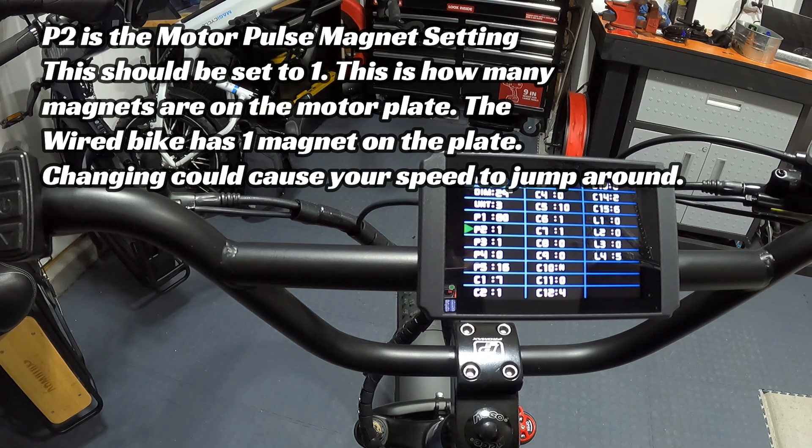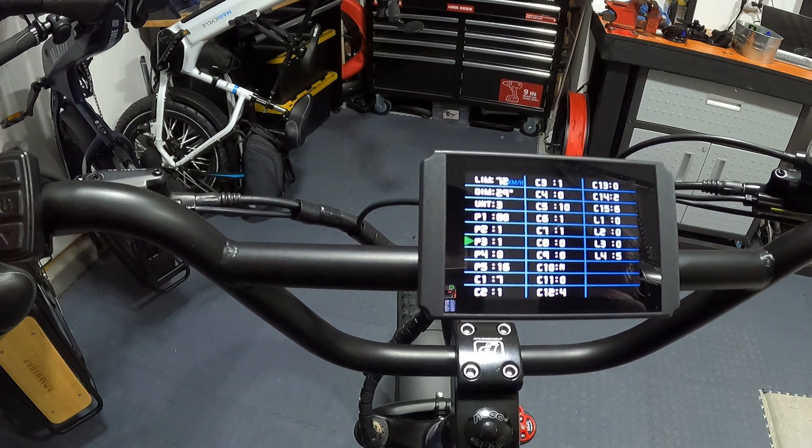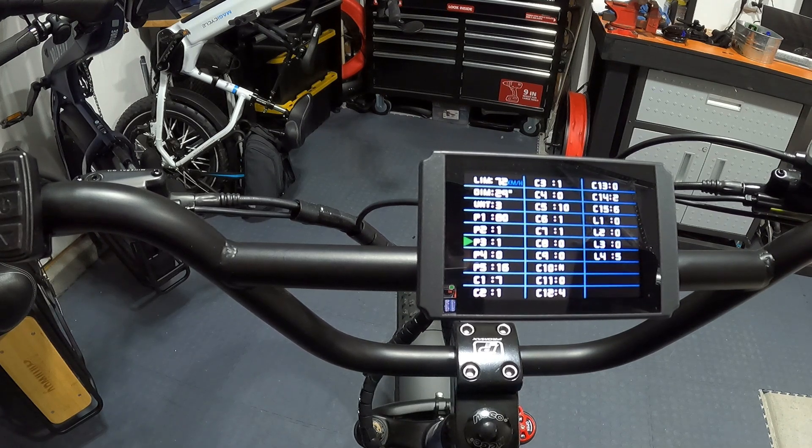P2 comes set at 1. This is the motor pulse magnet setting — how many magnets are on the motor plate. This bike has one magnet on the plate. This is another setting people change incorrectly from watching other videos, causing the speed to jump around. Just leave P2 at 1.